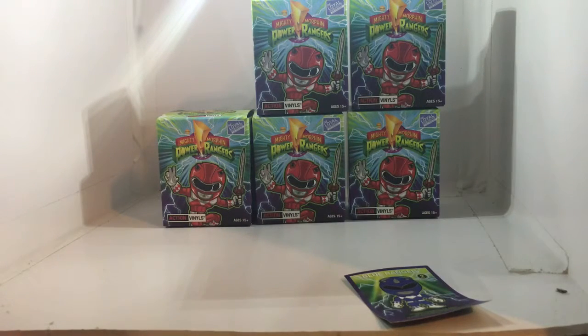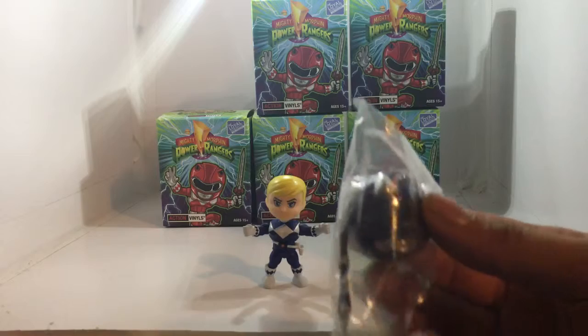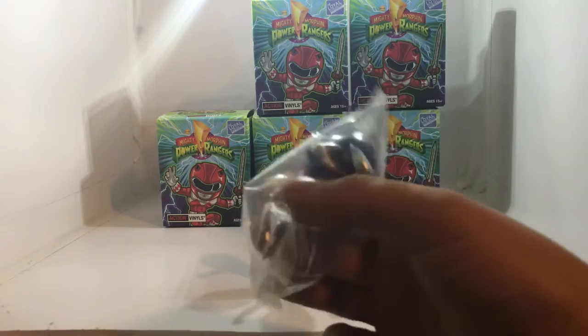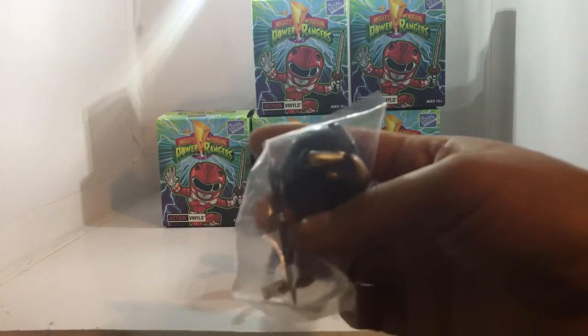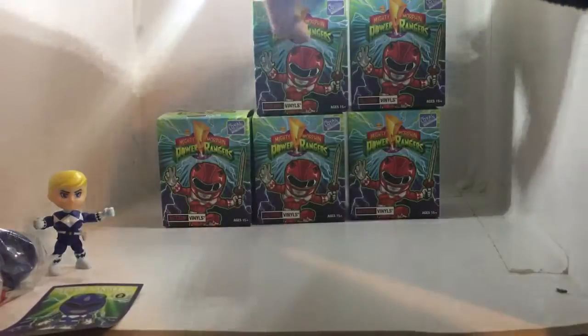Nothing else in the bag. Just playing around with him — he is pretty articulated. He does come with his blue helmet; he was the triceratops ranger. My youngest brother loves dinosaurs, so he'd murder me if I got that wrong. He comes with a staff and his power pistol — I'm pretty sure that's not what it's called, but we'll go with power pistol for this video.